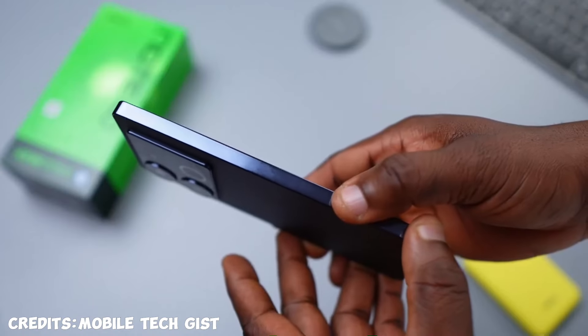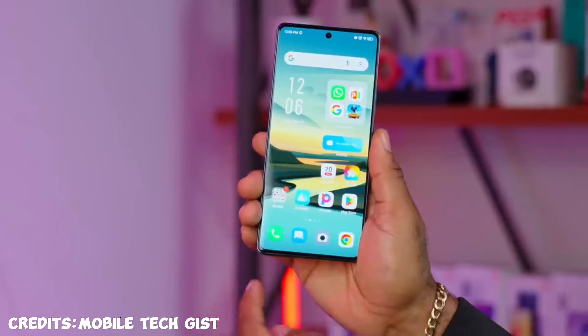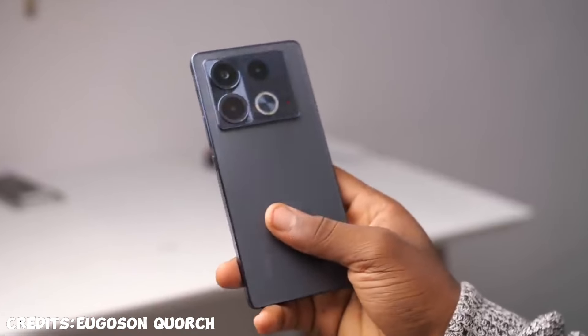This one also comes with a quad ring light that shines so bright in the dark. For build, it's made out of matte plastic but it definitely looks like glass. The rails however are glossy, so they attract quite a decent amount of fingerprints and are also slippery.